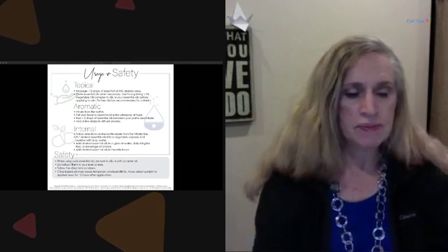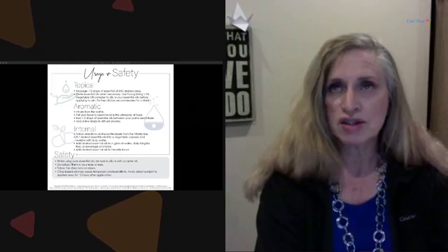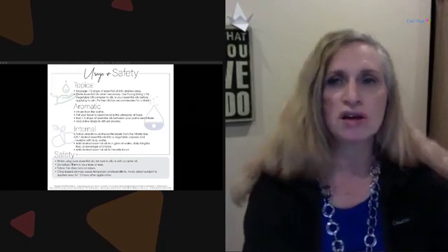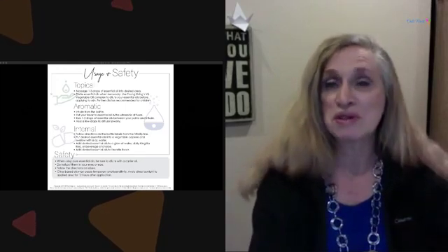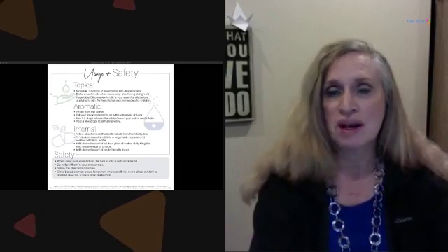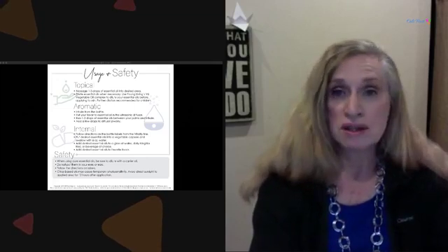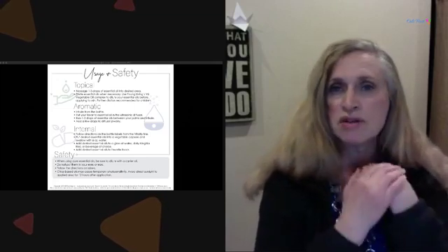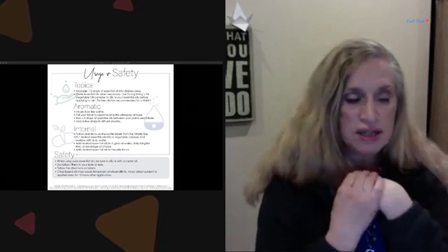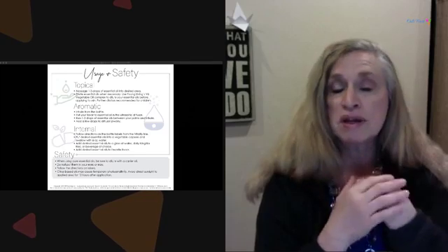Breathing in essential oils is the quickest way to have the most effect. It's amazing that even applying them topically doesn't work as quickly as breathing them in and hitting that special spot in your brain. With your premium starter kit you should have had a choice of diffusers — I believe four options now — which is really exciting.